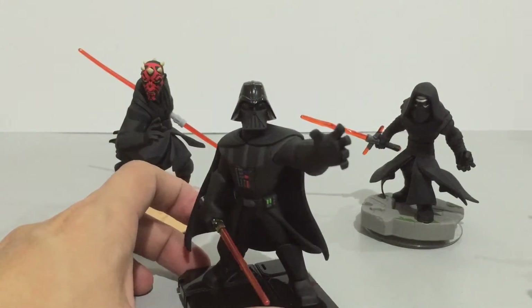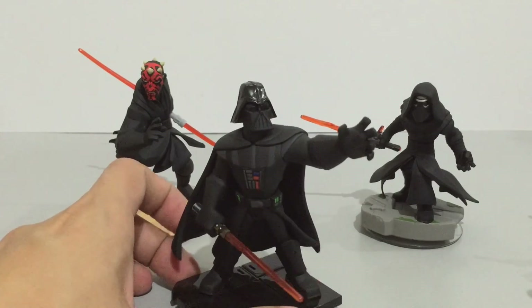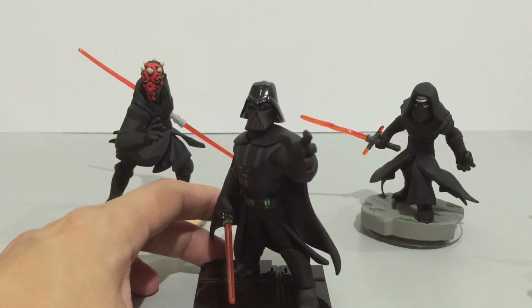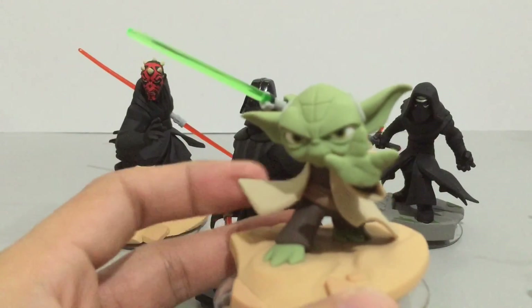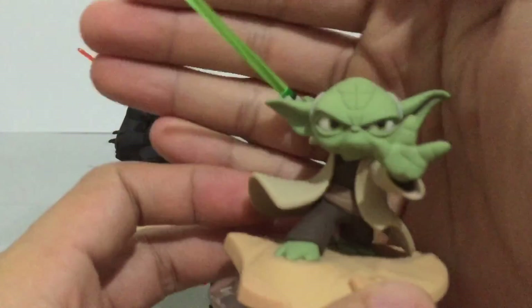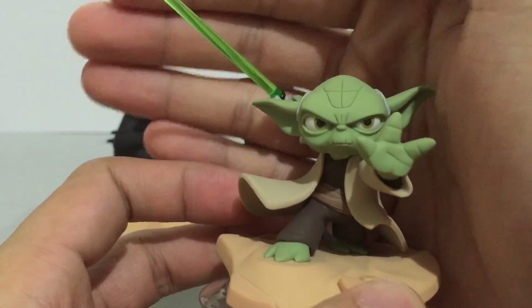So that was a look at all of the figures in the Disney Infinity 3.0 Star Wars collection. All of the figures look excellent and they would look great in any display. Thanks for watching — see you again next time.